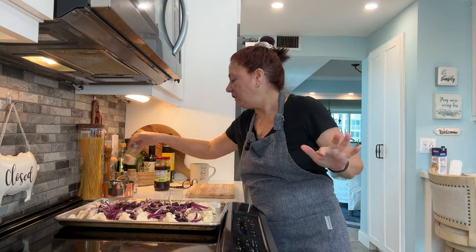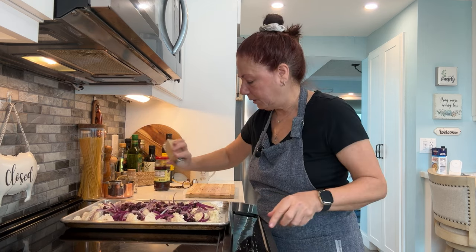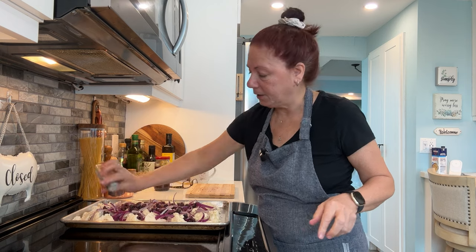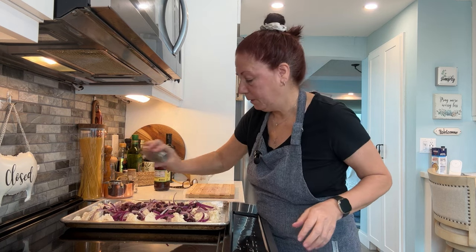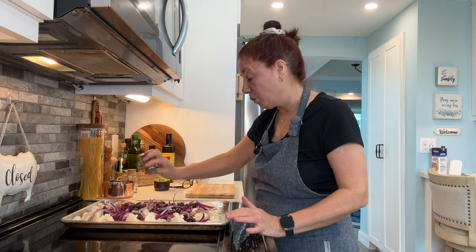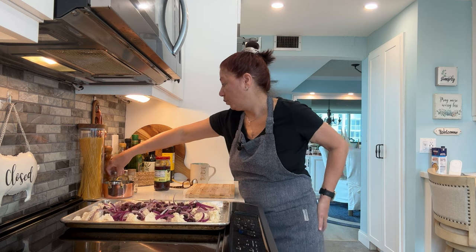Now what you're going to do is season it any way you want. I put a little garlic salt — you know me and the garlic salt, right? Because it's already got the red onions in there, so you want to complement them with some garlic. Keep it simple. A little bit of black pepper — you could use cracked. I wouldn't add too much salt because the Kalamata olives are very salty. I keep it low salt.